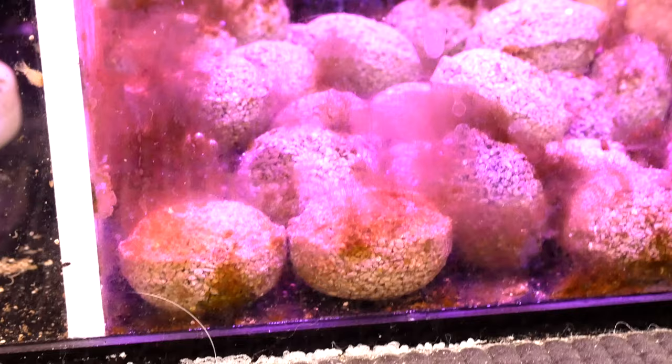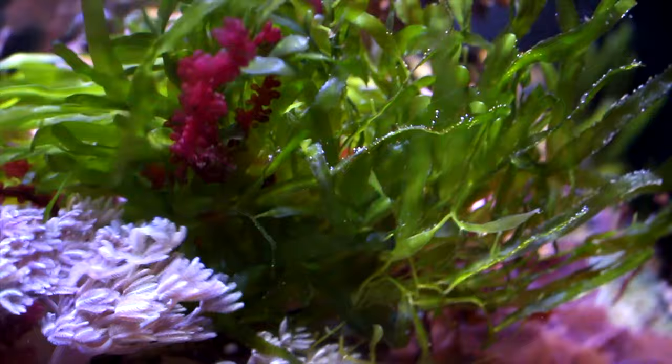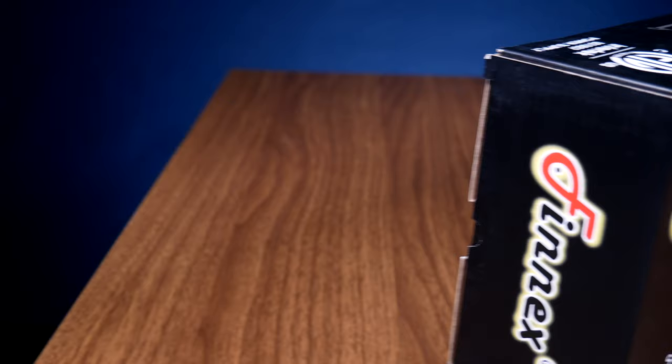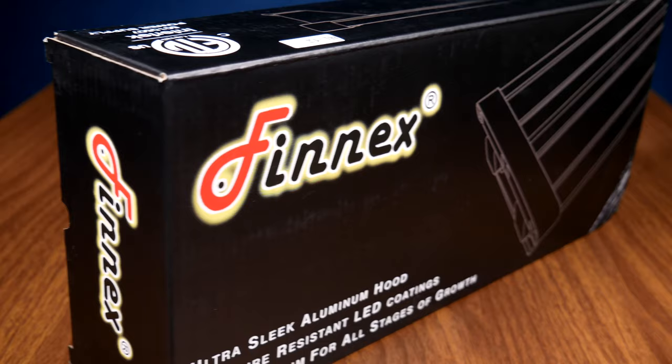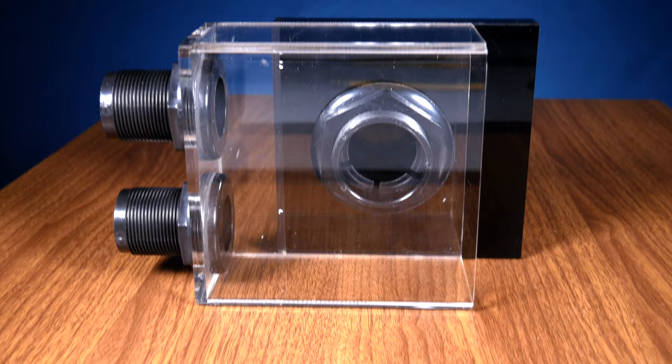If you have a big enough system and a sump, you can do the exact same thing in a sump compartment. Typically a refugium is set up in a separate compartment after the protein skimmer, because if you do it before, your amphipods and copepods might just get sucked up and skimmed out by the protein skimmer. For lights, I really like the Phoenix light, but if you go to marinedepot.com there are many other options for you.